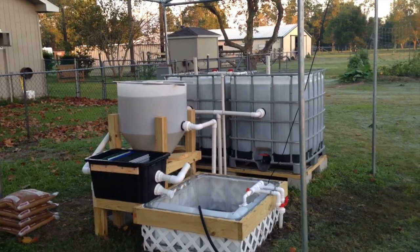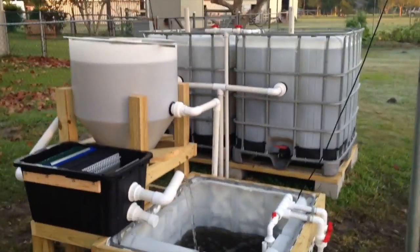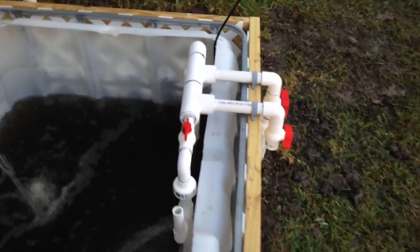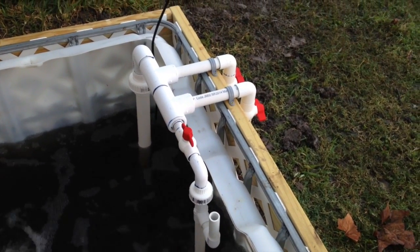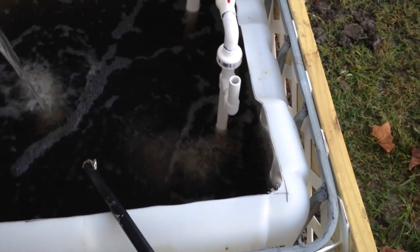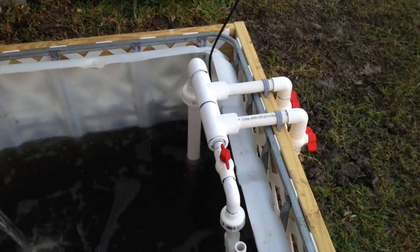We've got a functioning system this morning. Do a little walk around here. We've got the pump over here in the corner. The pump's coming up the manifold, and we've got a venturi that's adding oxygen back down into the sump tank.